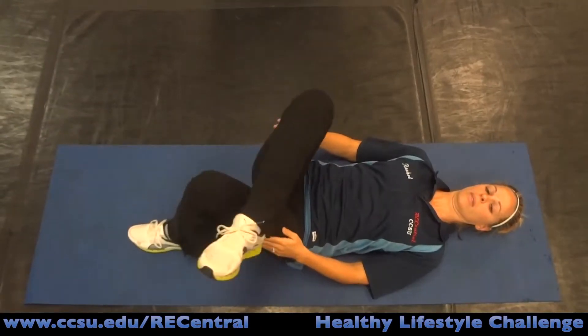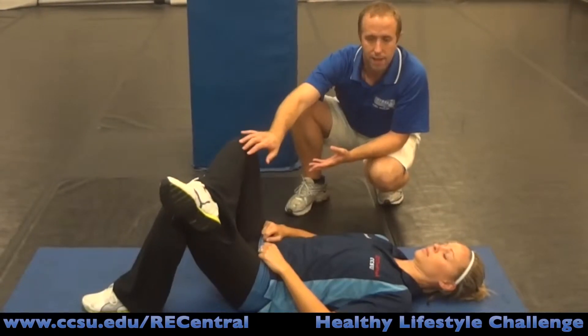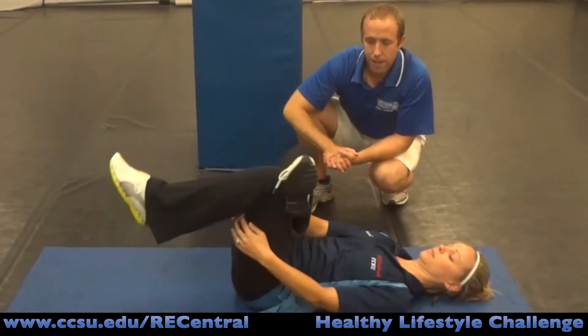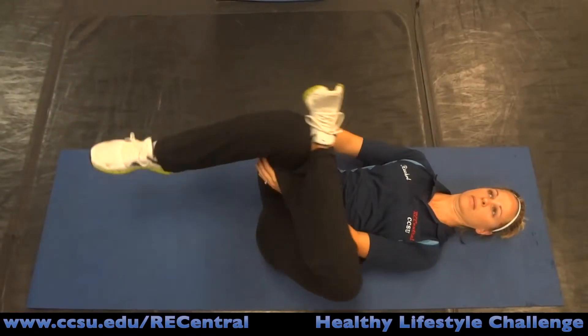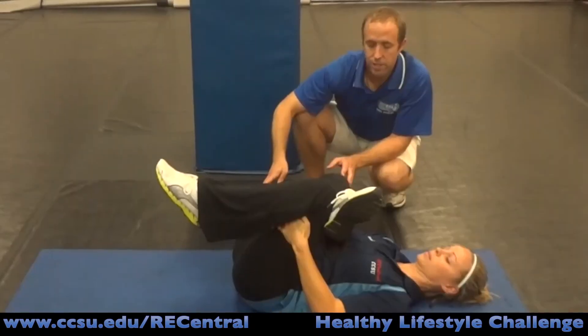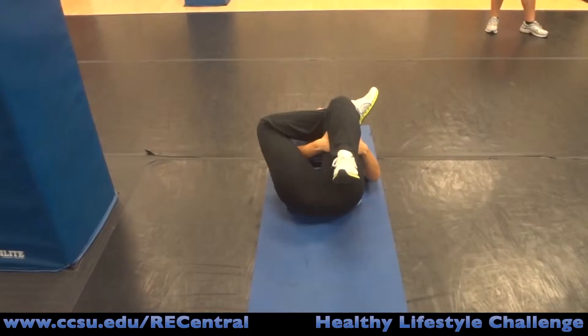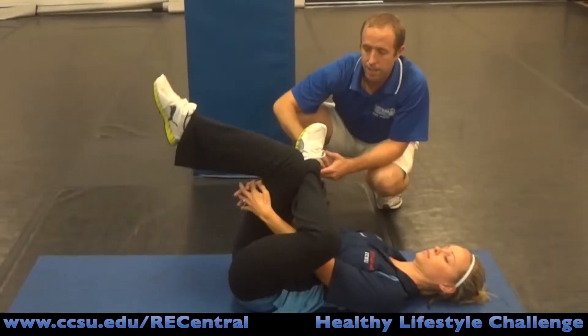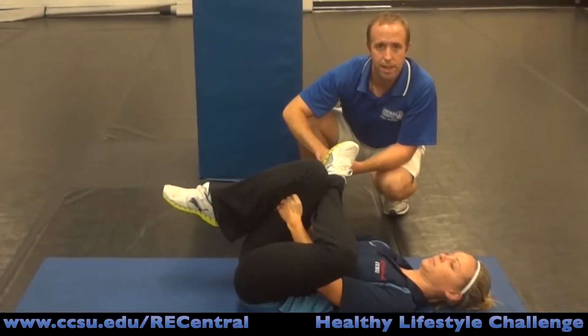The next stretch is called the piriformis stretch, or hip stretch. Take the right leg, bring it up, and place the right ankle on the left thigh. Reach between and grasp the left thigh behind the knee, then gently pull that left thigh towards the chest until you feel a stretch in the right hip. Hold for 15 to 20 seconds, then do the same thing on the opposite side — left ankle over to the right thigh, grasp behind the right knee, and pull towards the chest until you feel a stretch in the left hip.